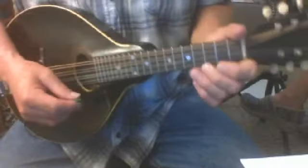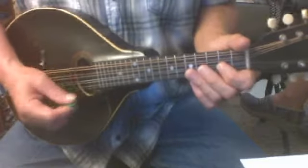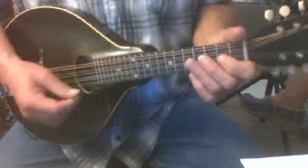This is Fisher's Horn Pie — page 39 and 40 is the second page. I'm going to play it nice and slow.